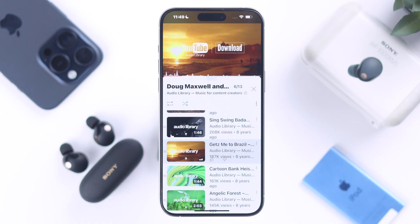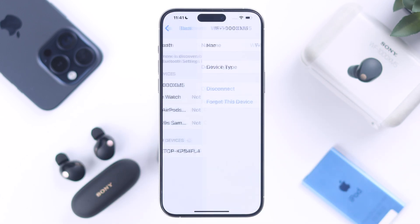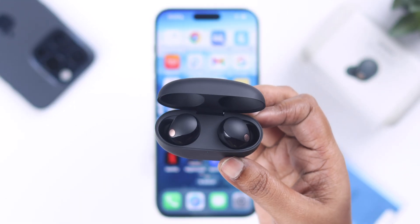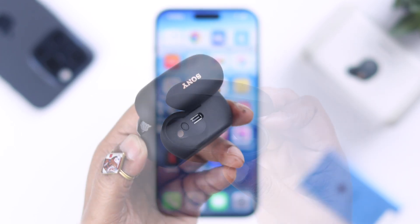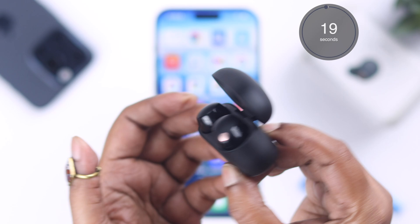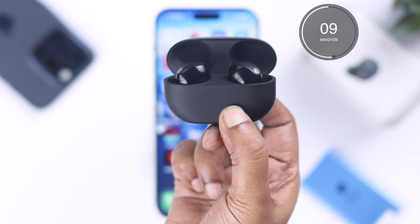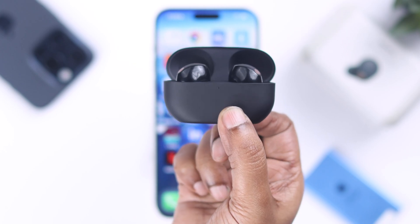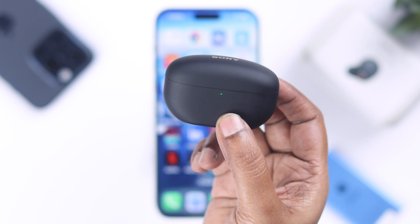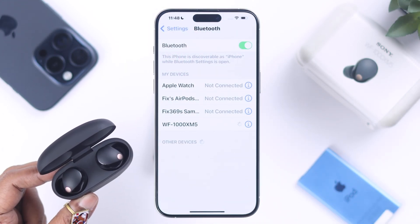Even after that, if you face this same problem frequently, just go ahead and forget your Sony earbuds. Then make sure both earbuds are inside the charging case and the lid is open. Now press and hold the back button for 20 seconds, while you go through the blue flashing LED and eventually orange flashing light. Release the button when all LEDs turn off. Close the lid, wait for a couple of seconds, open it, and then re-pair it with your iPhone.